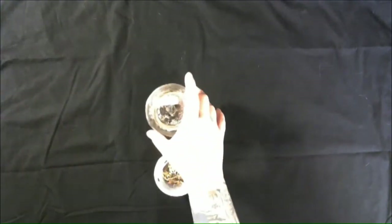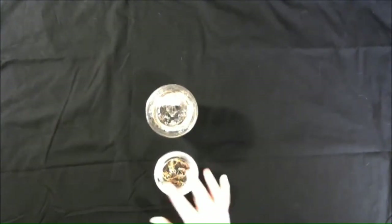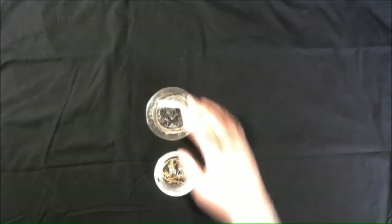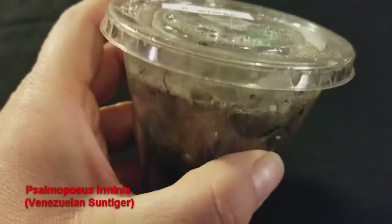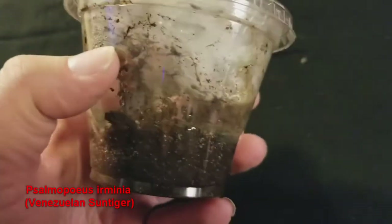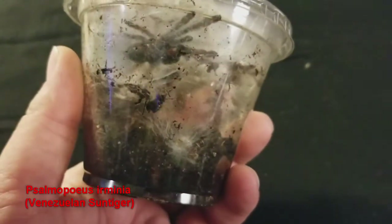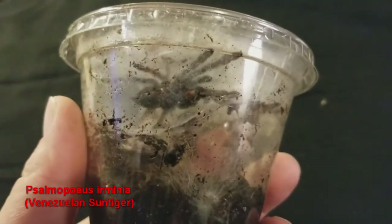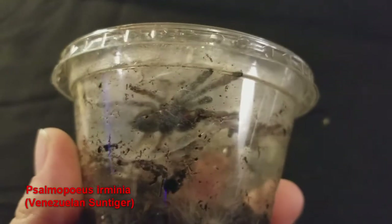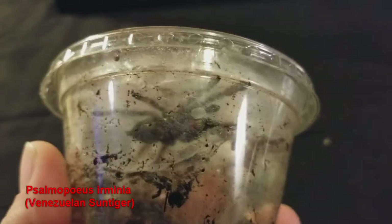This next one is a little bigger sling. The Brazilian Blue is only about half an inch; this guy is probably close to two inches. This is a Venezuelan Sun Tiger, and the scientific name is Psalmopoeus irminia — I know everyone just calls it P. irminia. I'm going to guess that's Psalmopoeus. I'm probably butchering that; I really need to look up the phonetics for how to say most of these words — I'm practicing at them a little bit.